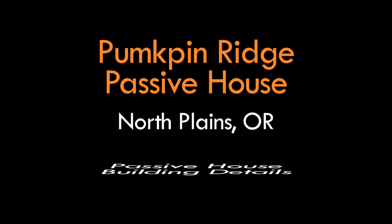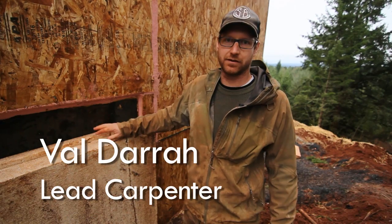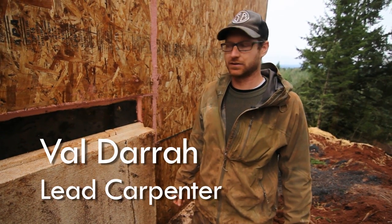Hi, I'm Val with Hammer in Hand, out here on the Pumpkin Ridge Passive House, and we're going to talk about our different Passive House assemblies here.